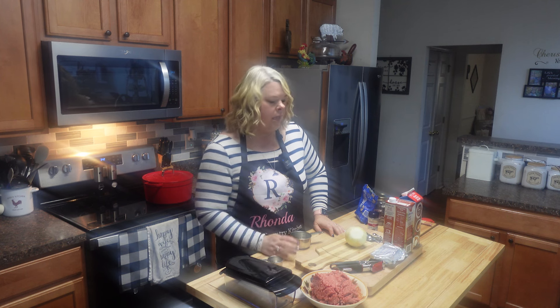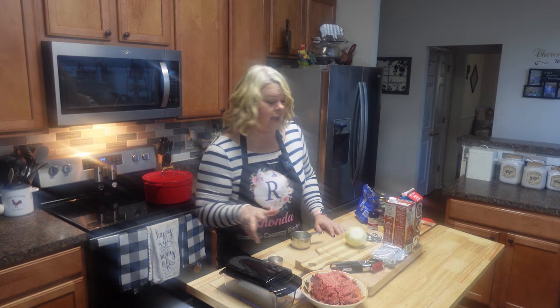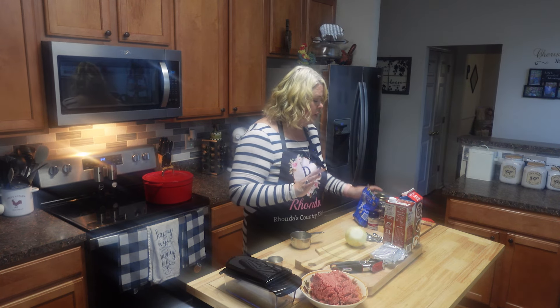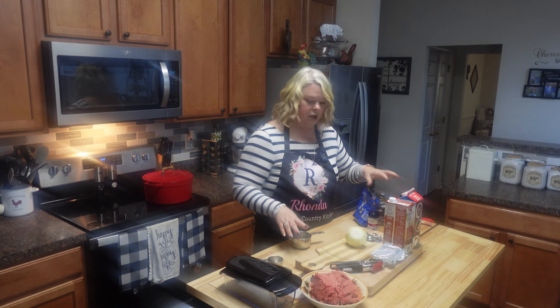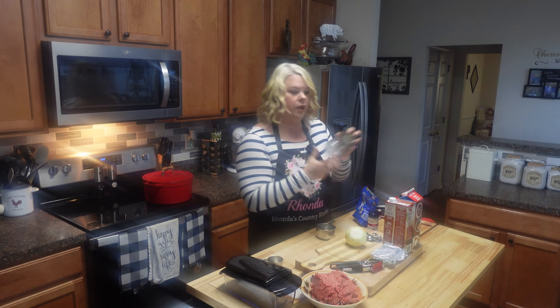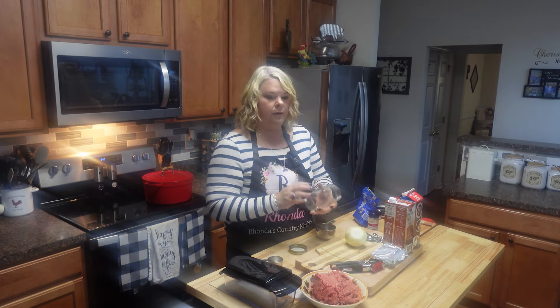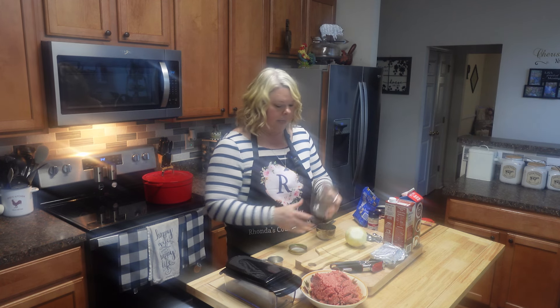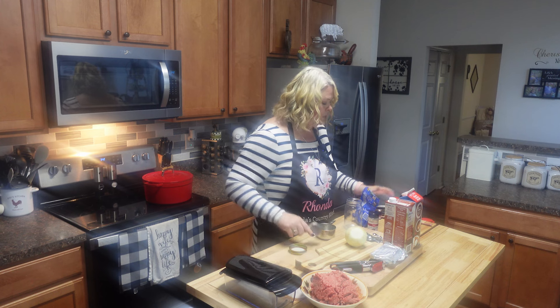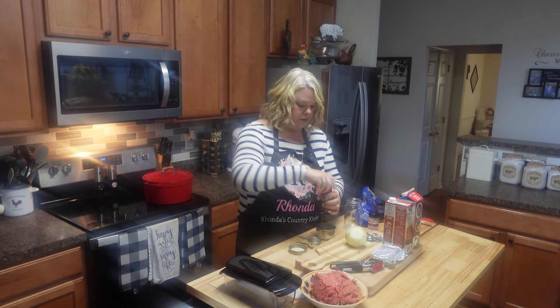Even with store-bought taco powder, it was like four or five carbs for two tablespoons, and if I'm going to spend carbs I'd rather enjoy them another way. So I'm just going to make my own taco powder. You can store this in a little jar and have it on hand. It calls for about a quarter cup of chili powder.